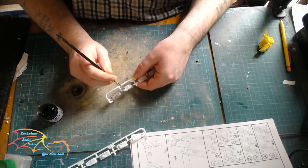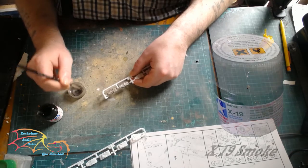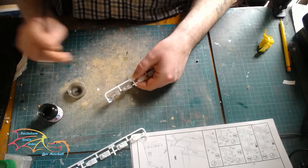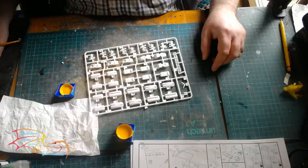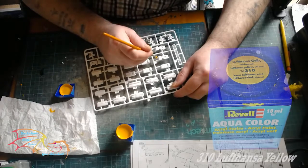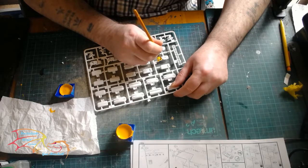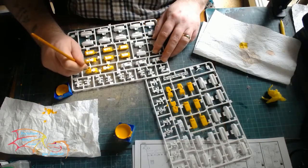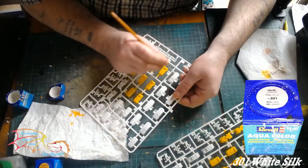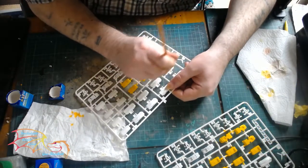Onto the lightbox — there are three parts to it. The middle section I primed white before painting on Tamiya X19 Smoke. These parts were clear plastic and I debated whether to leave them clear or give them the smoky look, but I decided on the smoky look. I'm using Revell 310 Luthansa Yellow for the top section of the lightbox. As you can see there are quite a few to do, so this took quite a lot of time. The bottom part is 301 White Silk — those are the three main colours that make up the lightbox.